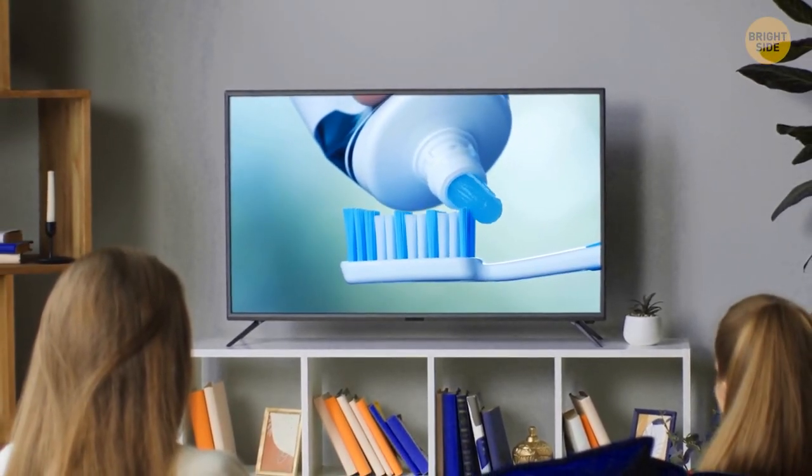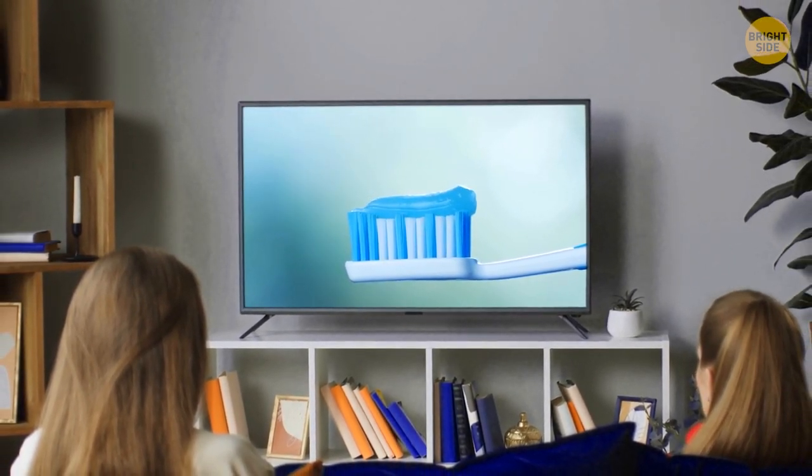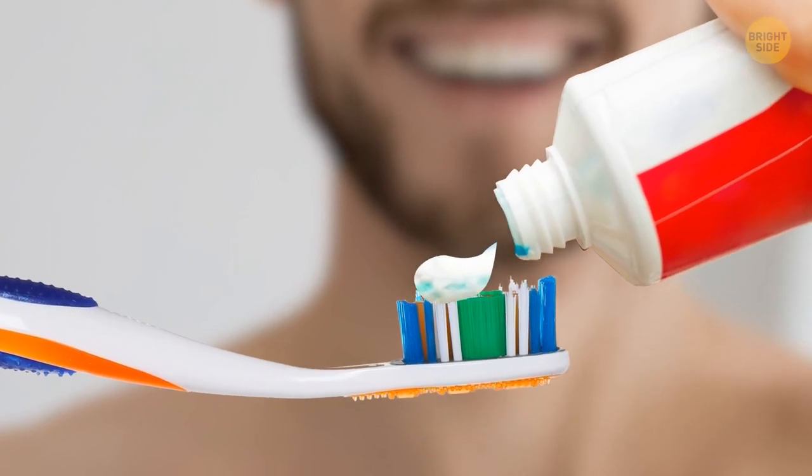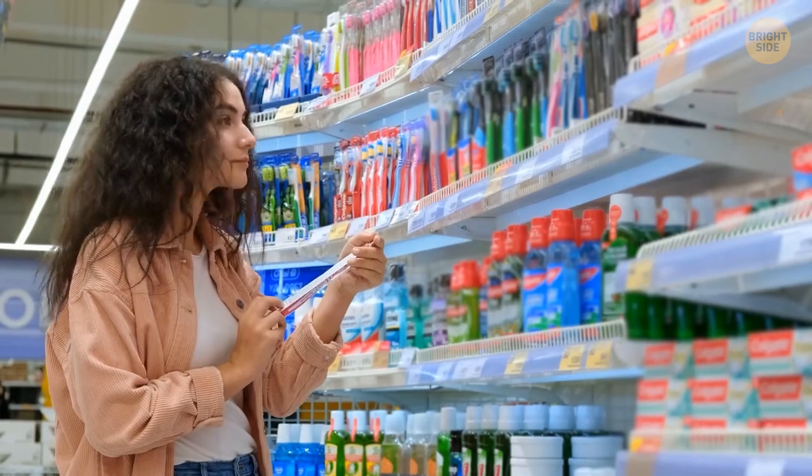Advertisements show us that we need to cover the entire surface of the brush with toothpaste. In reality, one small pea-sized amount is enough. Companies want you to use paste faster and buy more — that's why they show this wasteful way.